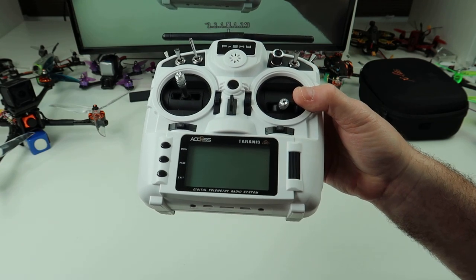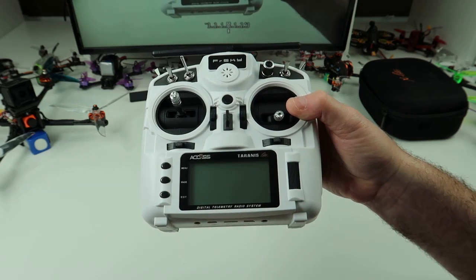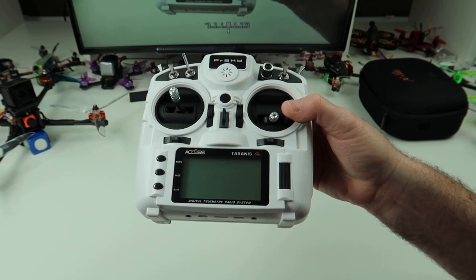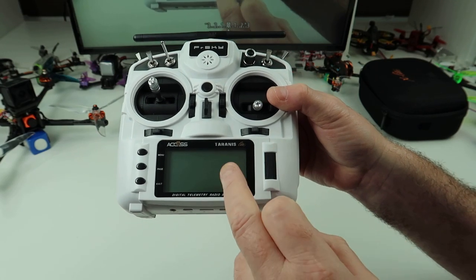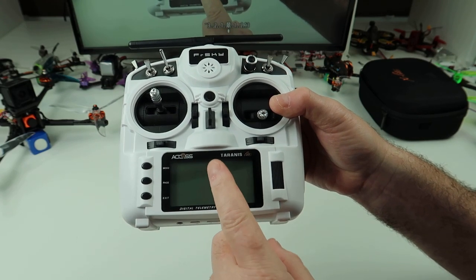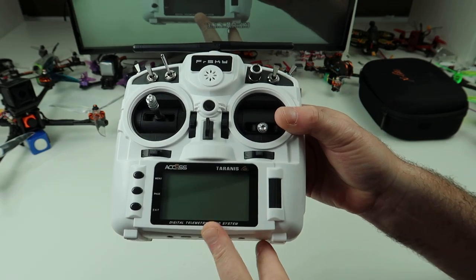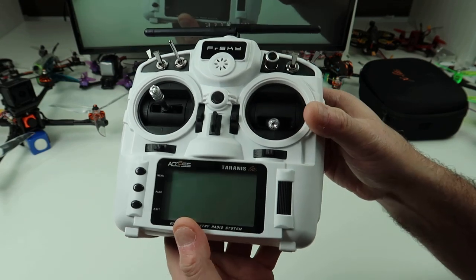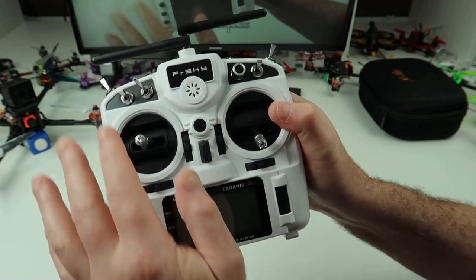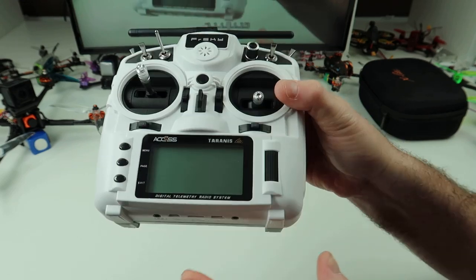The nightly build — if you type in 'FrSky nightly build' you'll be taken to a site that has all the nightly builds, and they do warn you it's not safe to fly with. I've had no problems — well, tell a lie. The nightly build I had on before this, from very early August, didn't actually work — it kept losing bind. The one on here, I think it's the 16th or 17th of August, has been absolutely fine. You take a gamble. I'm not telling you to do that and risk losing a drone — I'm just telling you what I've done and what it can be in the future.